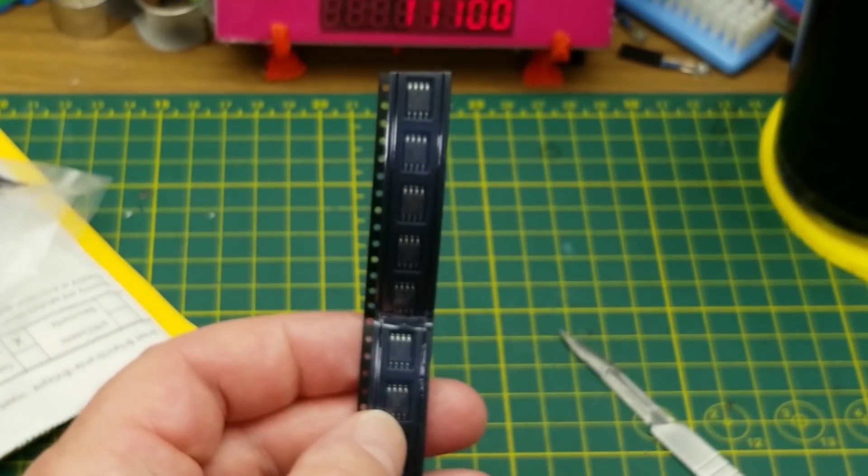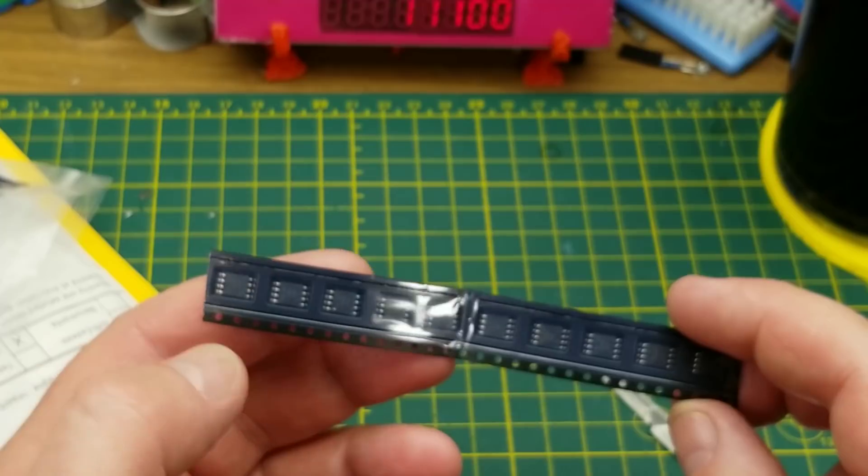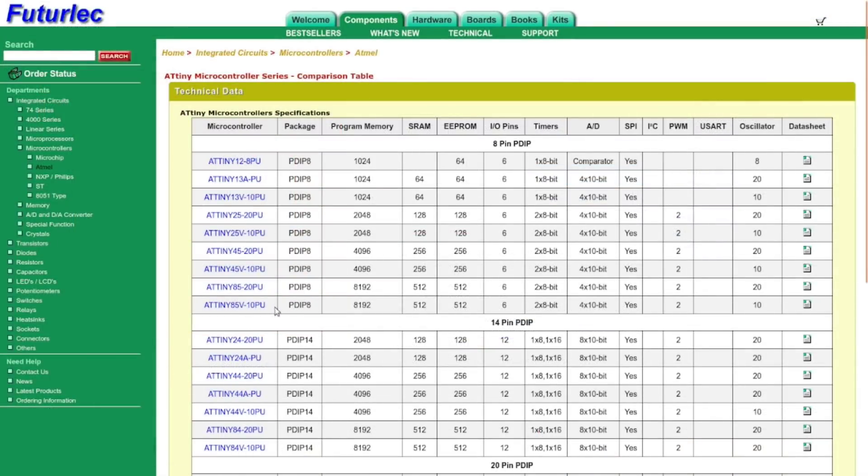If I remember correctly, last time I got ATtiny85s, so these are just a slightly lower-powered and I'm assuming lower-priced alternative in the ATtiny lineup. 10 pieces, ATtiny45-20SU, 8-bit microcontroller. Got these from Elenlou1995 and I paid $19.28 Canadian. This 10-pack was about five bucks cheaper than the 10-pack of ATtiny85s I got a little while ago. The ATtiny85 has twice as much SRAM and twice as much EPROM space as the 45. They're both 8-pin DIPs with six GPIO pins available — other than memory, they're almost the same.